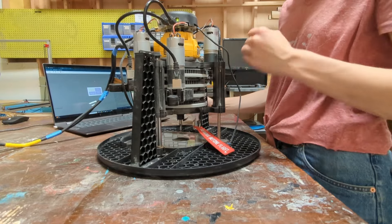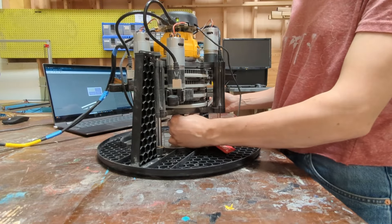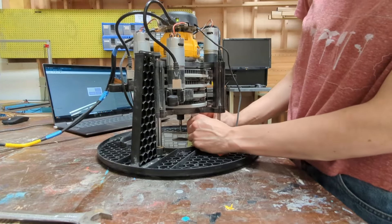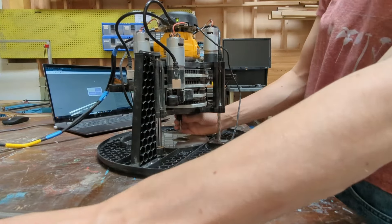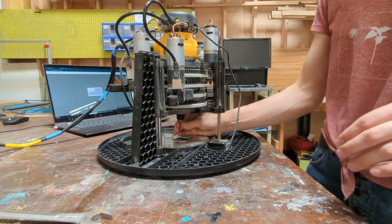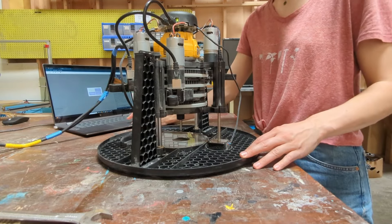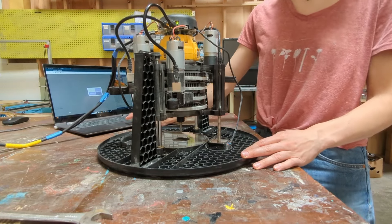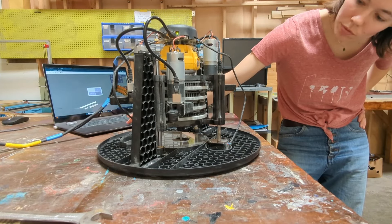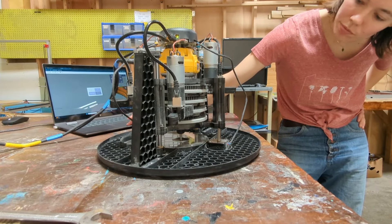Now that it is nice and tight, you can test it out. Then you simply pull the button pusher down and it should pop out, and your router bit is free to spin. After that, you can use the interface on your laptop to lower the Z-axis back down, and then you should be good to go.